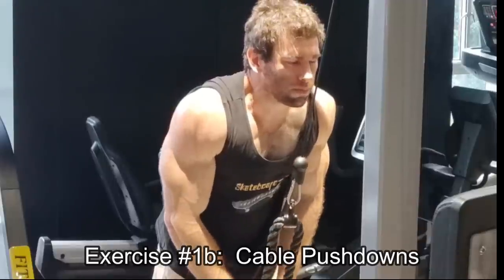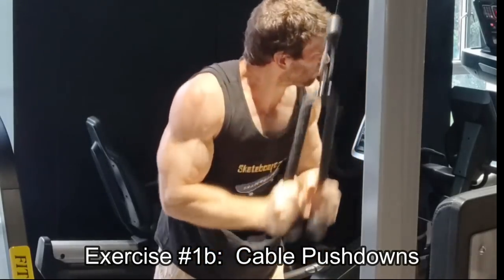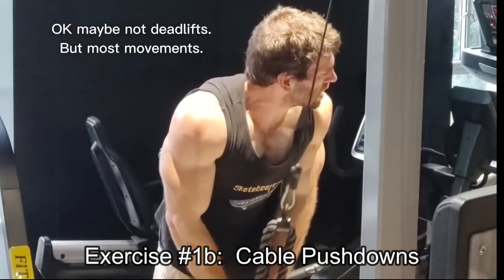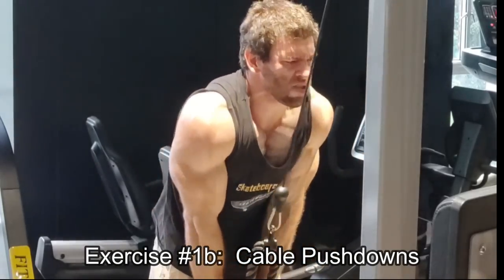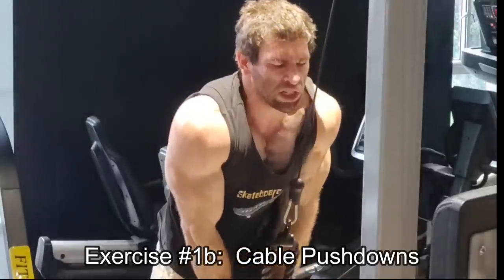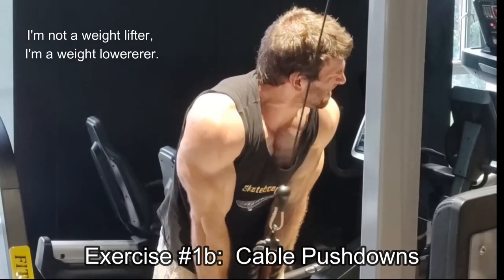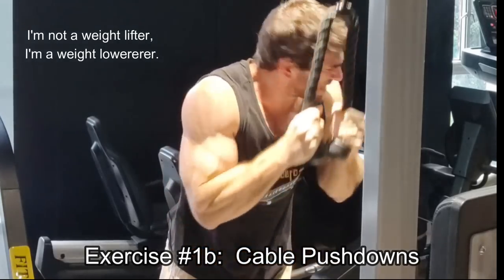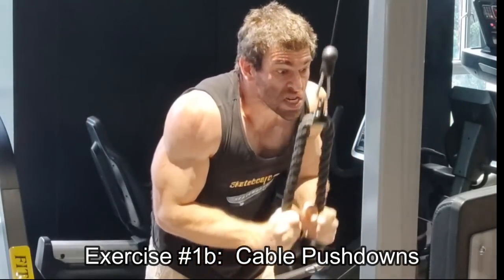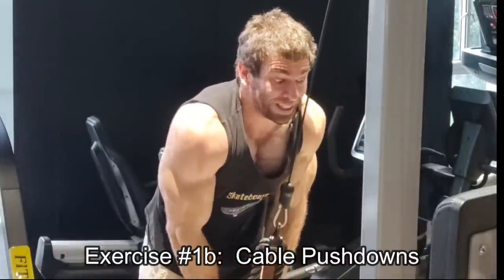Moving back to push downs — and again, controlling that negative. That is the number one issue I see on all movements from most lifters: they're not controlling that eccentric. They're just going right back up to the top. The reason we lift weights in large part is to get that eccentric. So even on that last rep, control that eccentric as much as you can. You earned that eccentric. You lifted that weight, so control it.